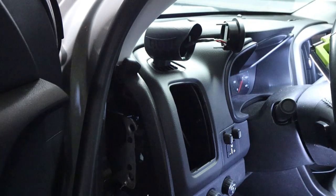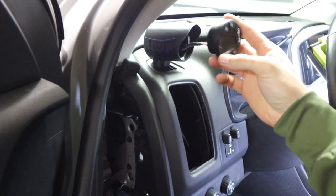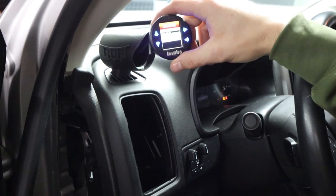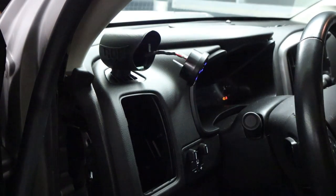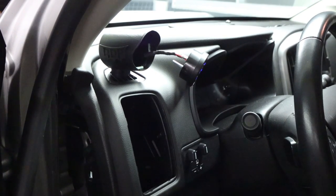There it is, plugged in. Now let's plug it in at the bottom — make sure it works, make sure nothing silly is going on. That's working. I'm not going to mess with the settings yet. I'm just going to fully install the actual gauge before I fiddle around with the parameters and whatnot.